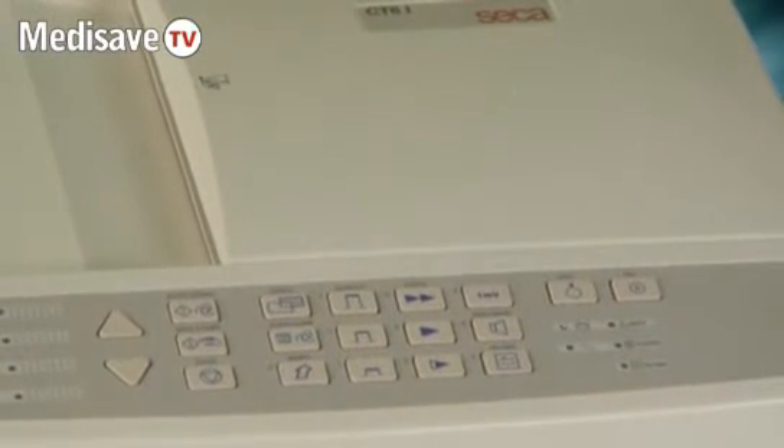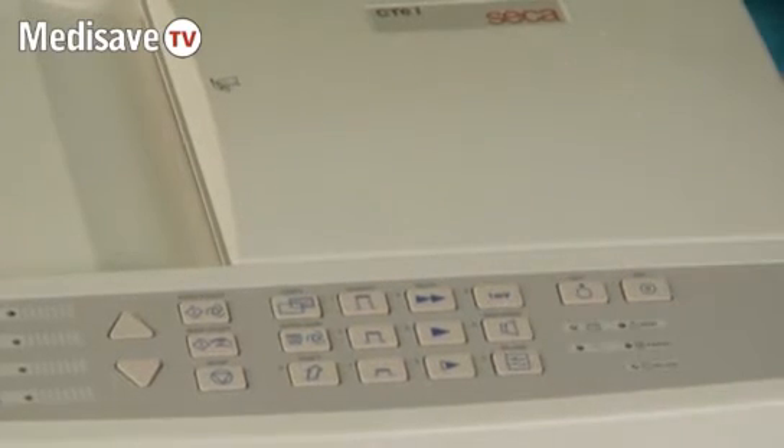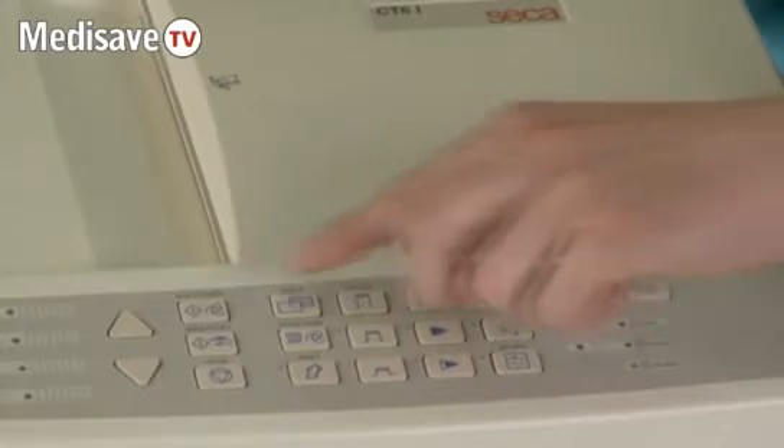If you feel that you may need to use the filter, simply press the filter key. And when you are happy that the patient is lying still, press the auto start key.